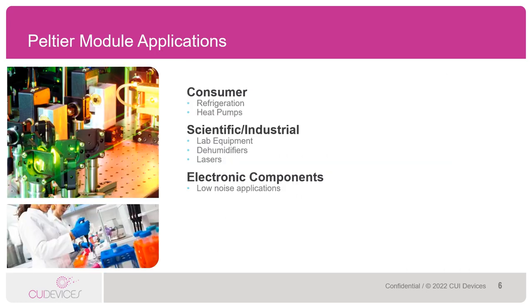We're going to jump into some more specific applications shortly, but I wanted to give you a general idea of where you might find Peltier modules, as they are probably a bit hidden in that you won't realize where they're being used. You may find Peltiers in consumer applications that require refrigeration or acting like heat pumps. You might also find them in scientific or industrial applications such as lab equipment, dehumidifiers, and lasers. You might also find Peltiers cooling components in electronic applications that are noise-sensitive where a fan might be too loud.